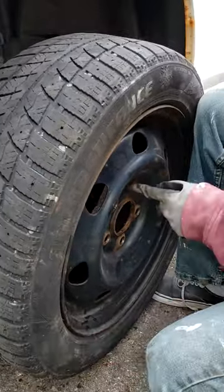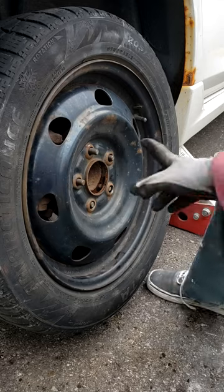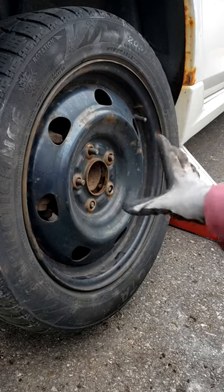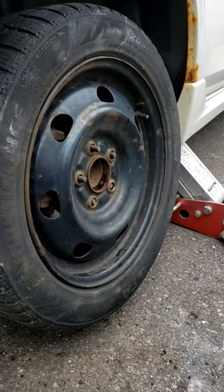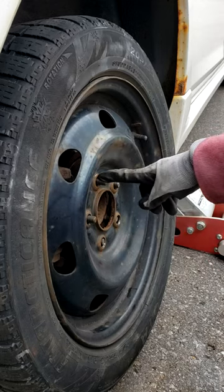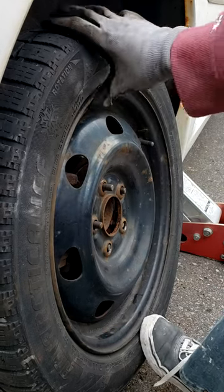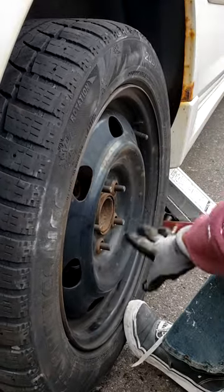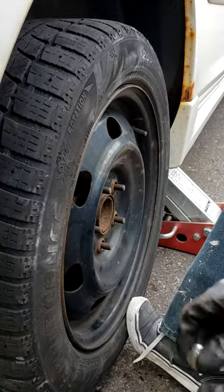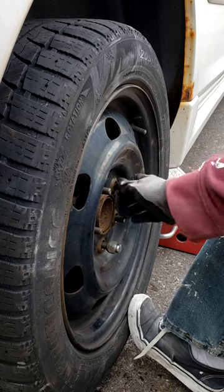You want to line it up with the stud and put it on. I notice people get this wrong when they're learning — when you put the wheel on the stud, it's going to want to tilt and lean in. You don't want to put the lug nut on first because it'll tighten crooked. Put your foot on the bottom, make sure it's sitting flush and the hub is seated nicely. Just hold it with your foot, put one lug on the bottom and one on the top or opposite.